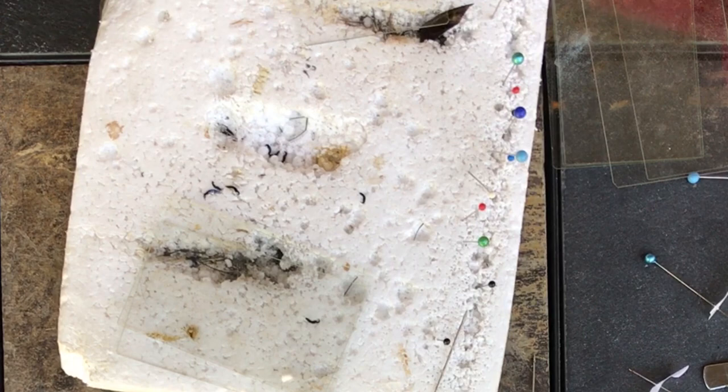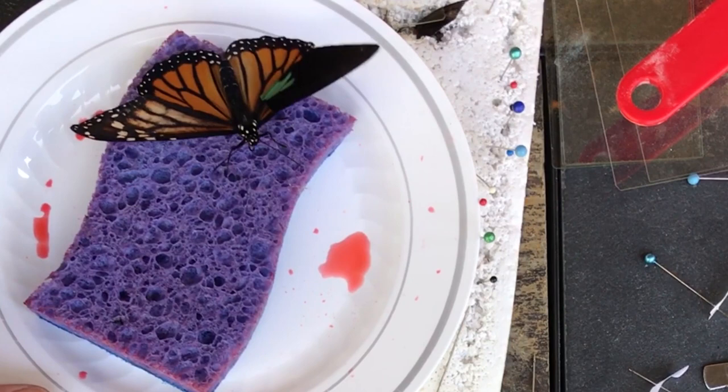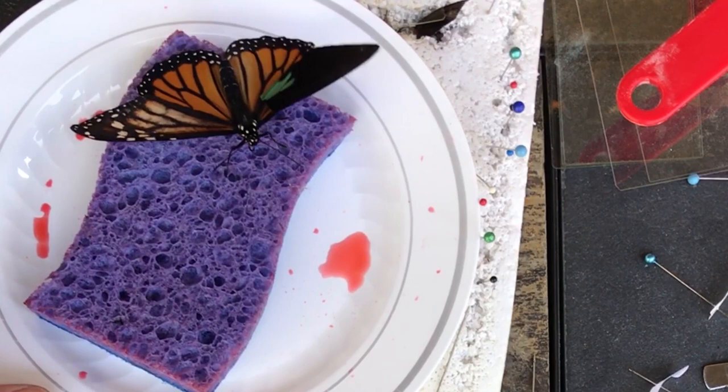He's hungry — look at that. He knows I mean food, so he's got his little tongue sticking out. I've got a sponge here to see if he wants to eat any of the Gatorade that's soaked into that sponge.